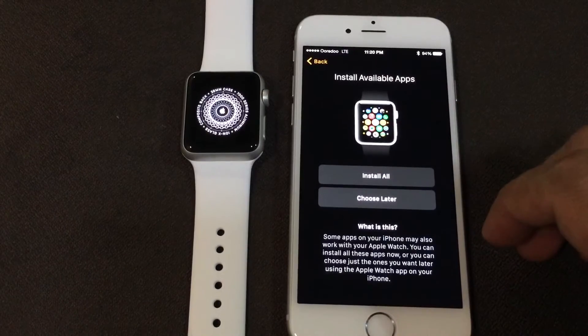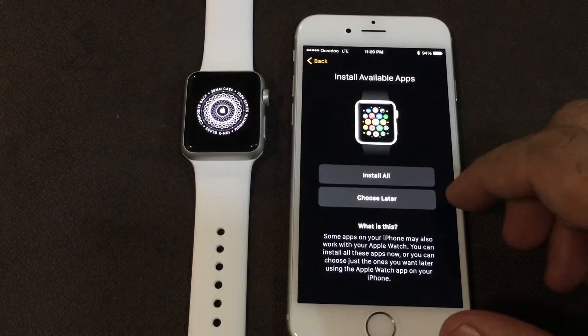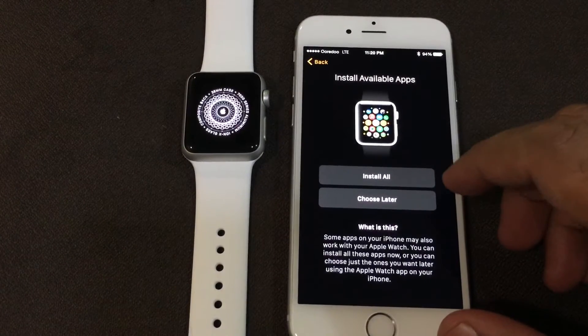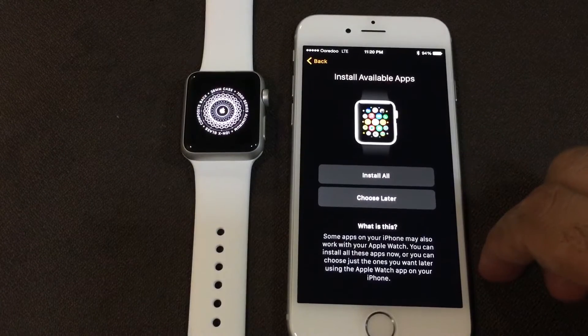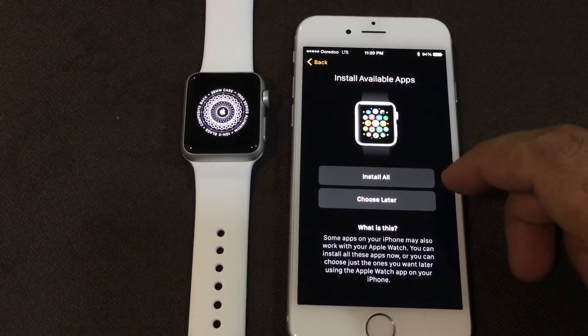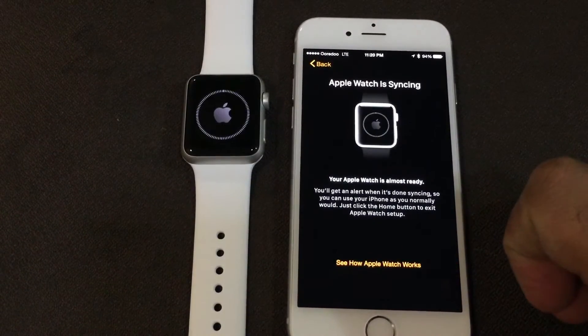I'll tap Don't Add Passcode. Then we get to Install Available Apps — the applications that are compatible with Apple Watch. You can install them all automatically, or choose later. I'll select Install All.